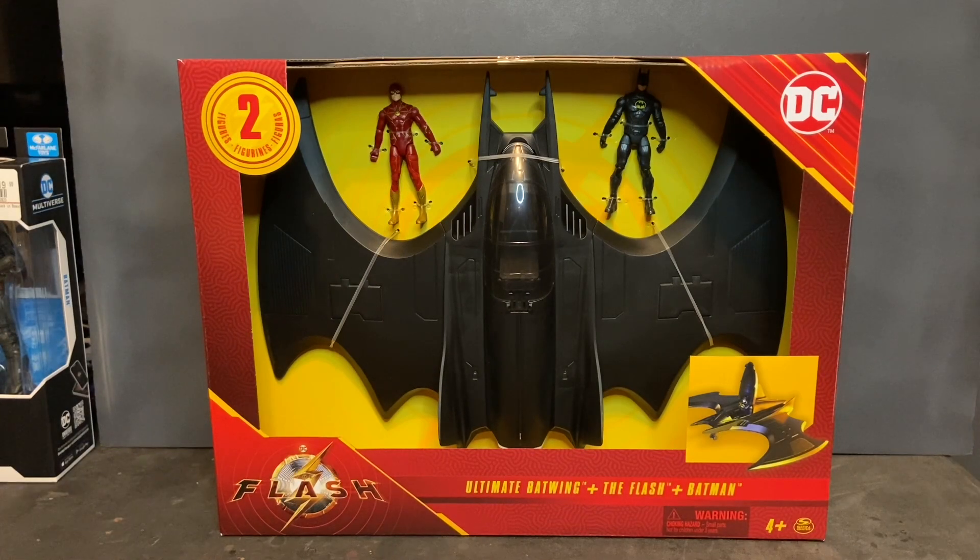Welcome to Dark Horizon Creations, I'm Mike. This time we're taking a look at the Flash Ultimate Batwing Play Set. If you haven't already, please follow, like, and subscribe to my social media accounts on Facebook, Instagram, and YouTube. Don't forget to hit that bell icon so you get a notification when I post new content. This has been one of the most sought-after toys in my collection.